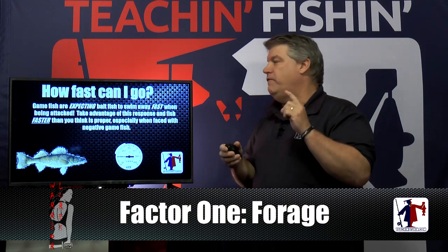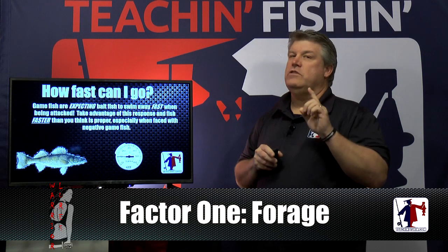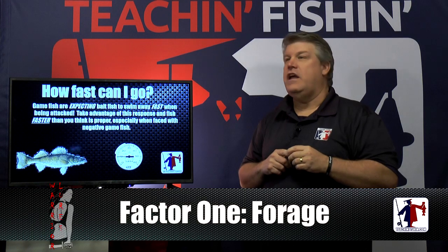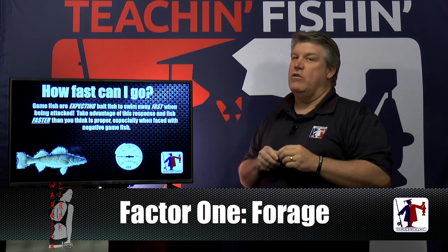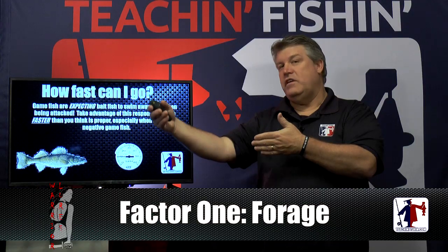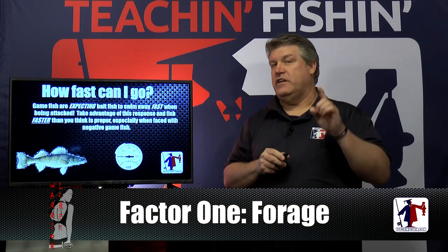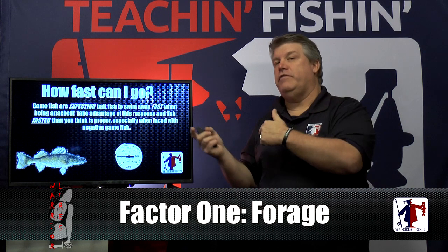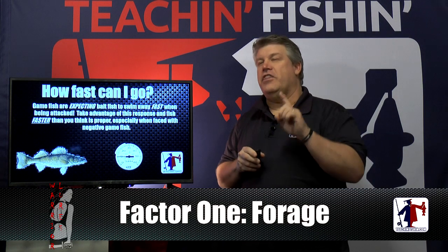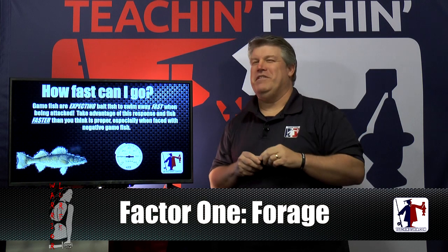Think about that next time you're on the water — fish are expecting the bait to run away. Most folks don't fish fast enough. We catch a lot of walleye in the summertime at 3.7, 3.8, 3.9, 4 miles an hour. We do most of our spring cold water trolling at 40-50 degrees, and our fall trolling at 40-50 degrees, right around 3 miles an hour — and we catch a lot of fish. There are days we catch more and bigger fish than guys fishing slow because we trigger them with speed. This year, think about going faster. When you catch a fish, go faster — you'd be surprised how many fish you catch.